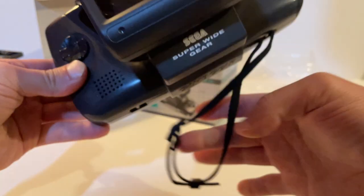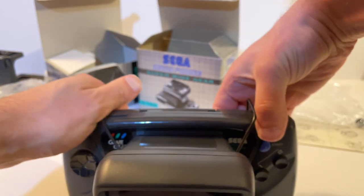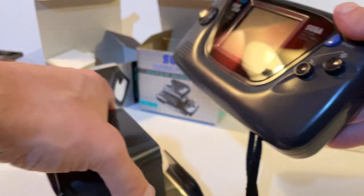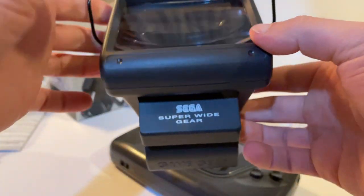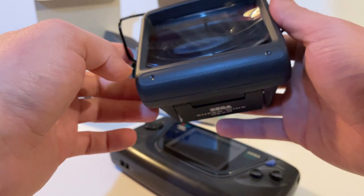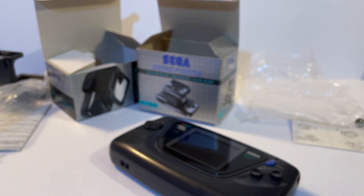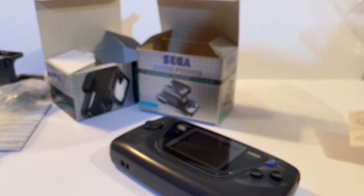So those were both ways of increasing the viewing size of games on the handheld. I can't really envisage using these out and about — you'd probably be sitting at home where you already had a Mega Drive or Master System anyway, but still great accessories. Now for the final three items.